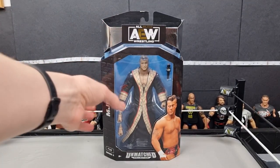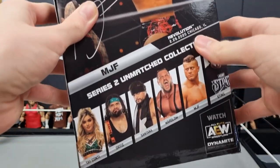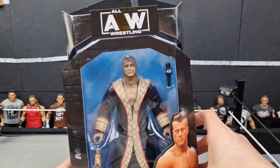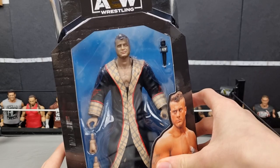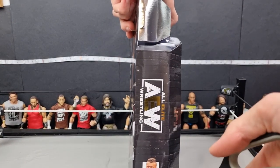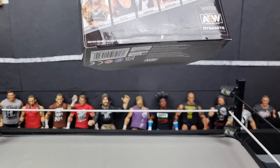I can already see MJF is missing the white wrist tape on one side, which would have been a nice touch. He comes with the microphone, of course, and is currently involved in a big feud with CM Punk. He is number 14 in the series — Series 2 Unmatched. I believe CM Punk is in Unmatched Series 3 or 4, so hopefully we get pre-orders for those soon.